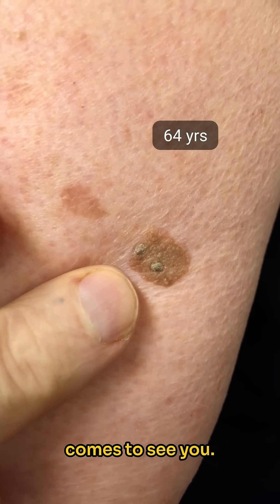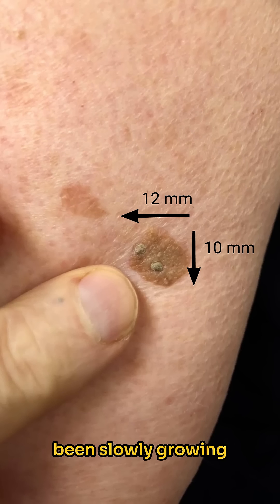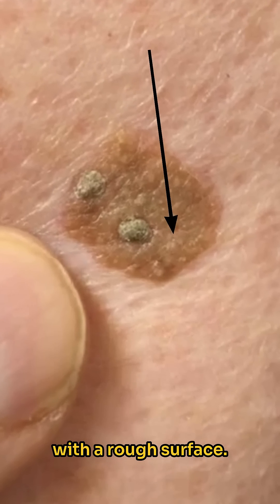A 64-year-old lady comes to see you. Her family are concerned about a long-standing mole on her right arm that is now 12 by 10 mm in diameter, but has been slowly growing and changing. To the naked eye, it appears a light brown coloured, well-demarcated plaque with a rough surface.